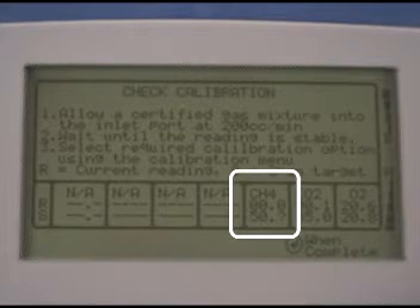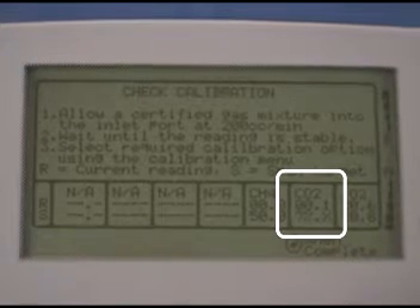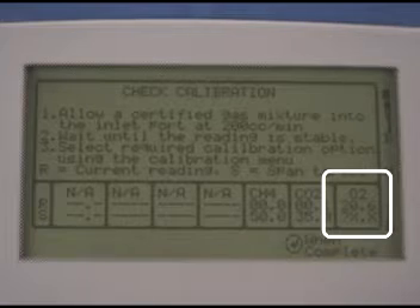We're using 5035, which is 50 percent methane — enter this as 500. Press enter and you'll be prompted for a CO2 value. This is 35 percent, so enter 350 and press enter. Finally you're prompted for an oxygen value. We're using 4 percent O2, so enter this as 040 then press enter.